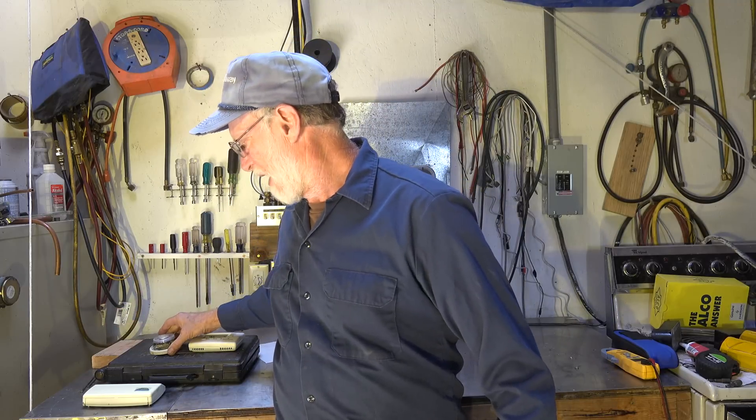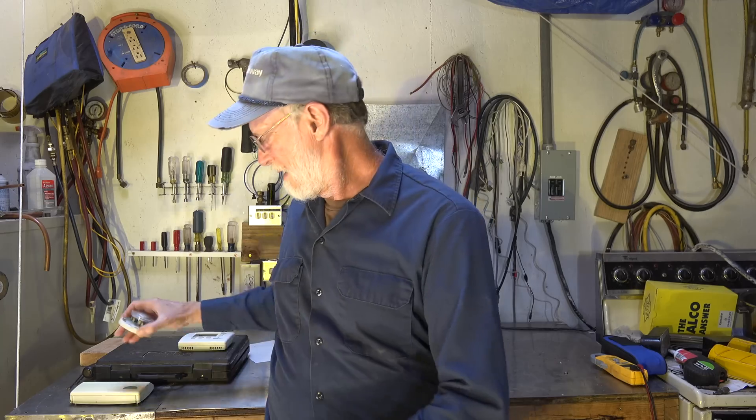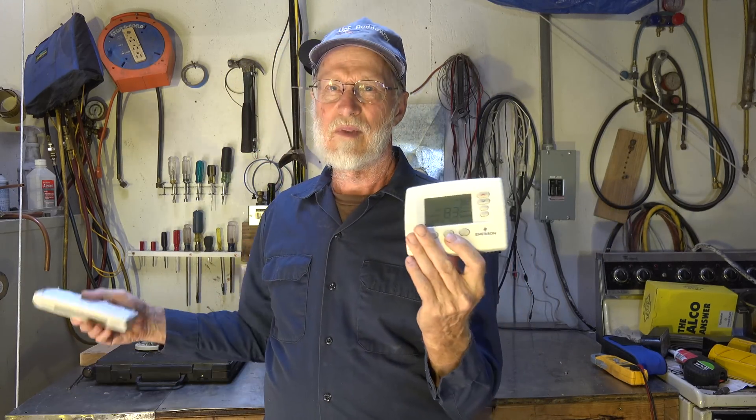I got a comment the other day and it reminded me I need to talk more about thermostat cycling. I did a little video on how to match the amp draw of the control circuit with the numbers on the anticipator of the thermostat — I'll reference that video. It was on an old T87 Honeywell, but all thermostats have a cycling control, whether it's this one or others — they all have some sort of cycling control.